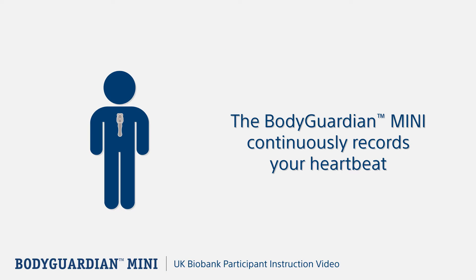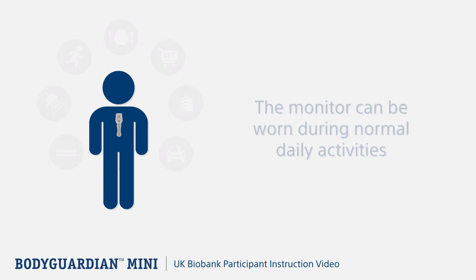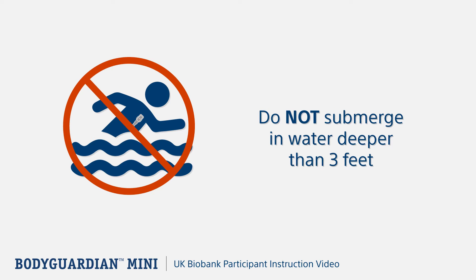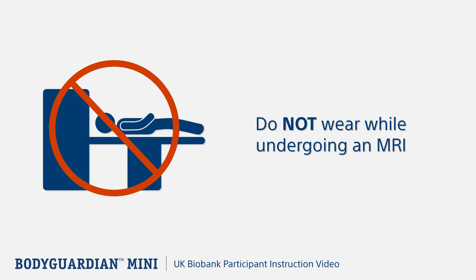The Bodyguardian Mini is a heart monitor that continuously records every single heartbeat while you live your life. It can and should be worn during all normal daily activities, including showering, sleeping, bathing, and during exercise. However, it should not be submerged in water deeper than 3 feet and cannot be worn while undergoing an MRI.